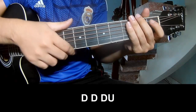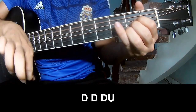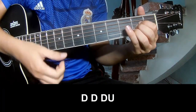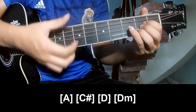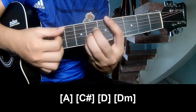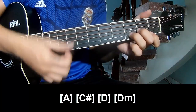The verse should play: long A, C, D, and Dm.